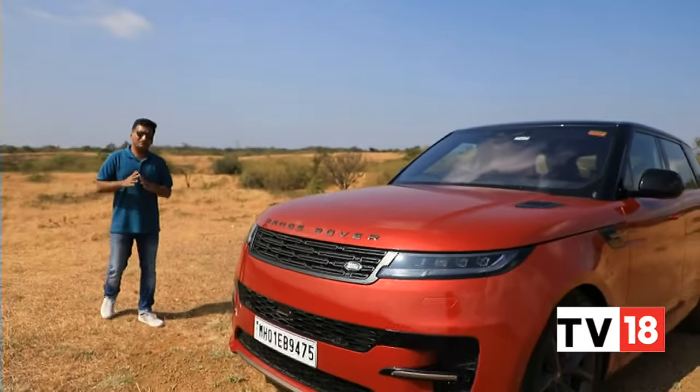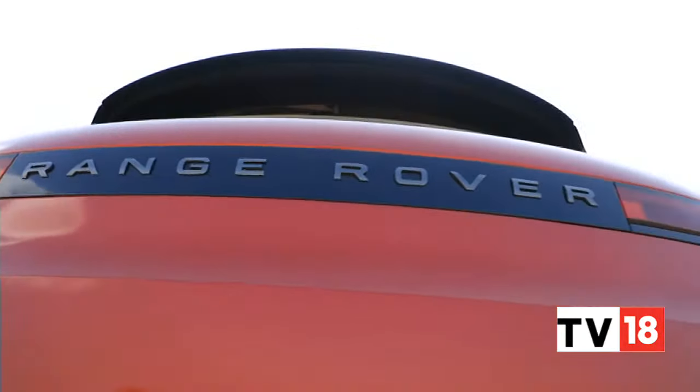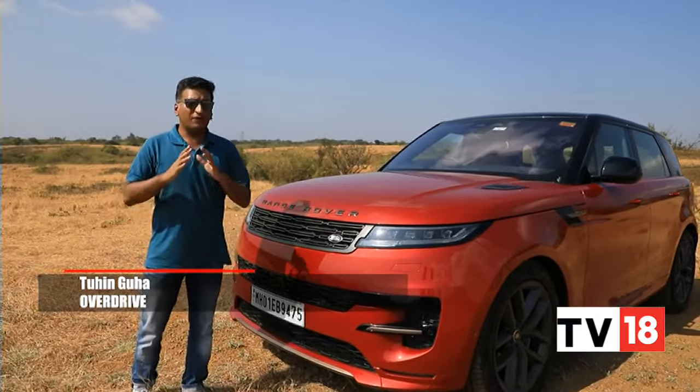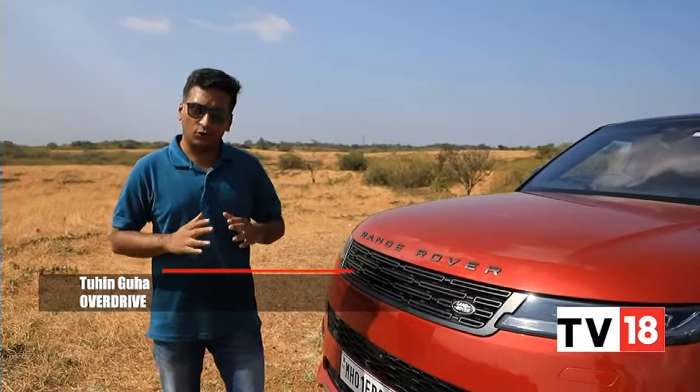The Range Rover in its newest generation has become larger, pricier and more opulent, which means that the Range Rover Sport, also in its newest third generation, really gets the chance to become that driver-focused, more manageable and more approachable version of the Range Rover experience. So today we have that car here with us to see if that really holds true.